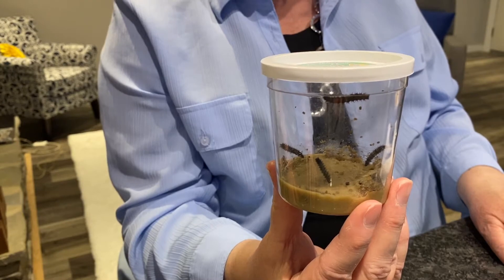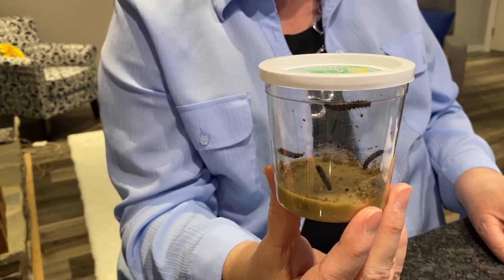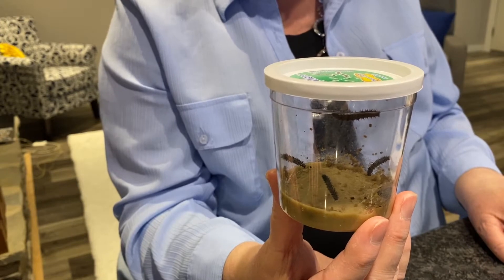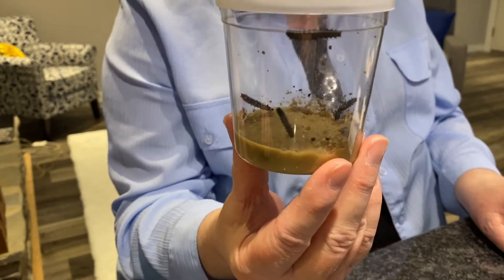Let's take a closer look at our caterpillars. They have lots of food down in the bottom that they will eat, and they will eat a whole lot of food for the next two weeks. Let's also measure our caterpillars and see how large they are right now. Each time we come back with you we will measure our caterpillars.